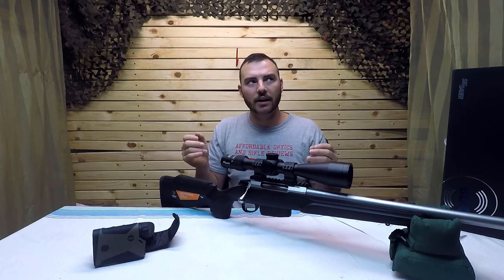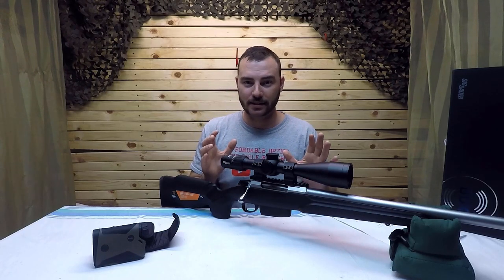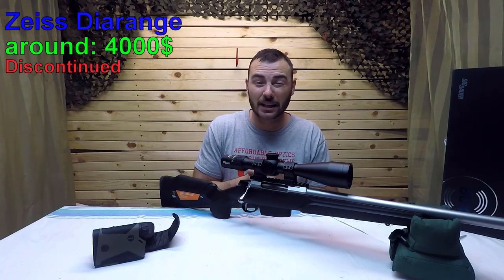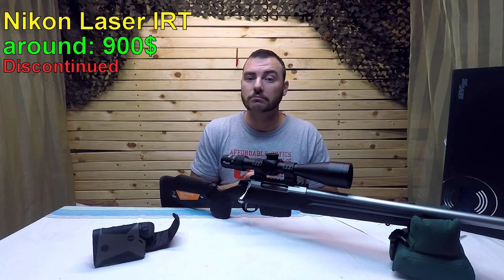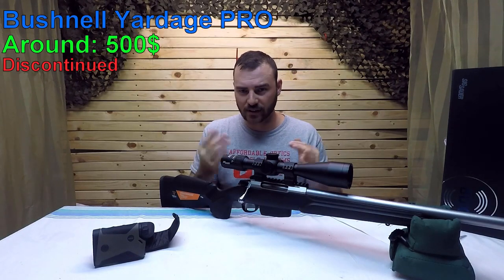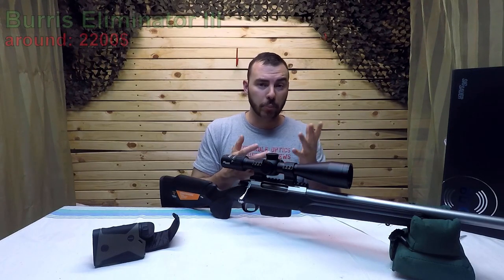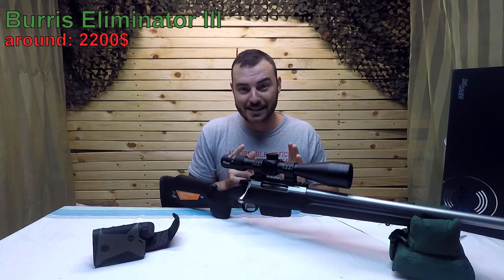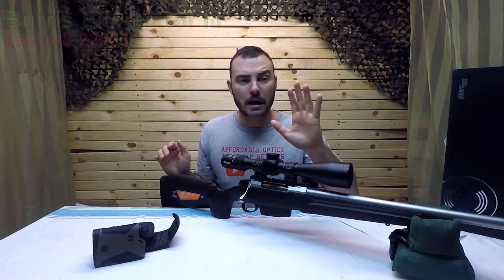This optic is in the category of smart optics because it has a ton of amazing features. Comparable optics in this field were the Zeiss Di-Dire Range, which is discontinued, the Nikon Laser IRT, also discontinued, the Bushnell Yardage Pro — discontinued and with fewer features — and lastly the Burris Eliminator 3, which doesn't have quite as many neat features and is a bit more expensive.